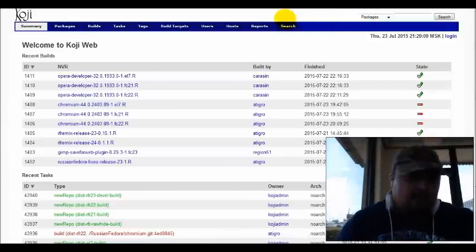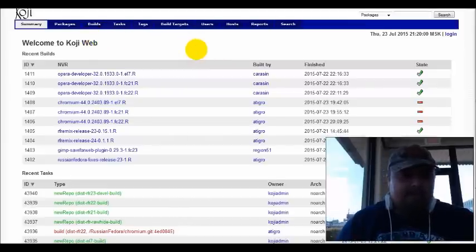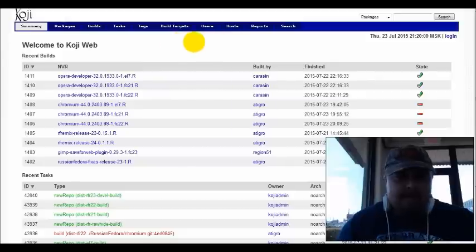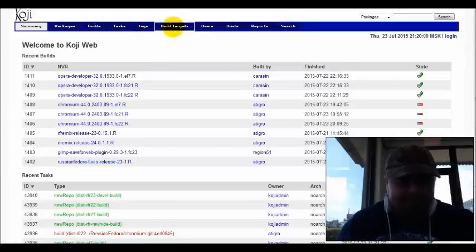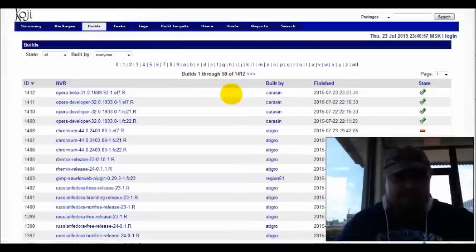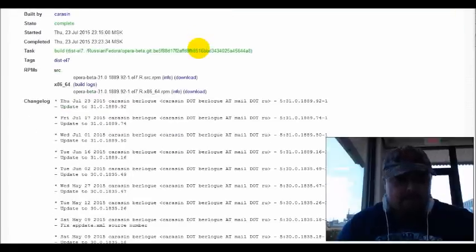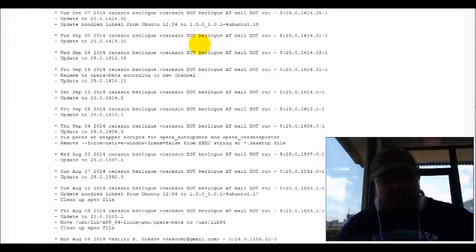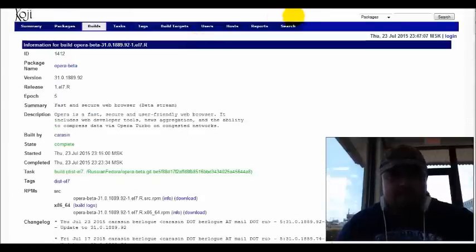On this one right here, we're going to talk about Koji — the Koji web, basically. What they are is different operating systems that people have built, and that's about as much as I know about it. If you are more aware of what this is exactly, you can tell me. The connection here is very slow. As you guys can see, it shows a little bit of everything. There's a lot of builds on here, as you can tell. It gives you everything you need to know about it — it's really, really interesting, and it's something to pique the interest of a few people.